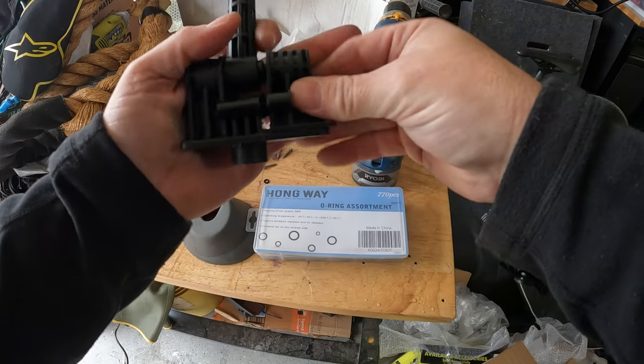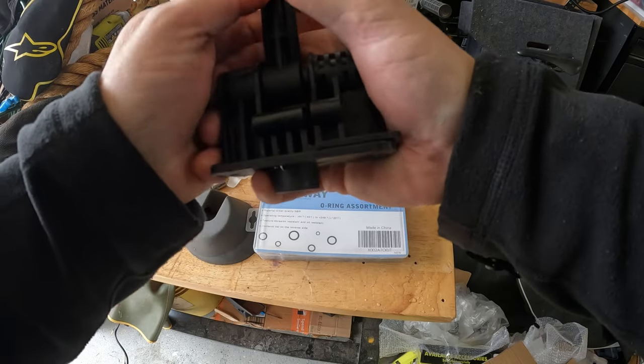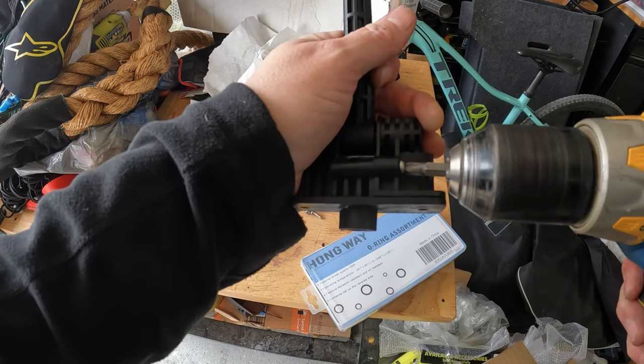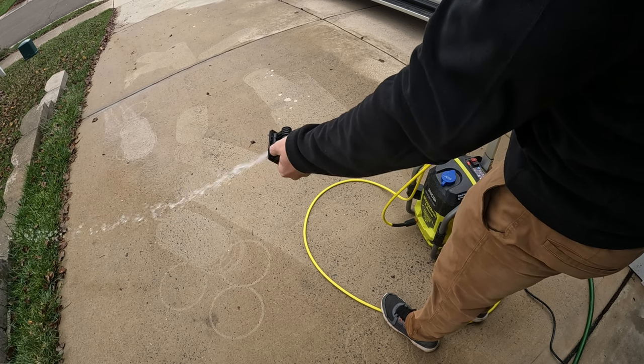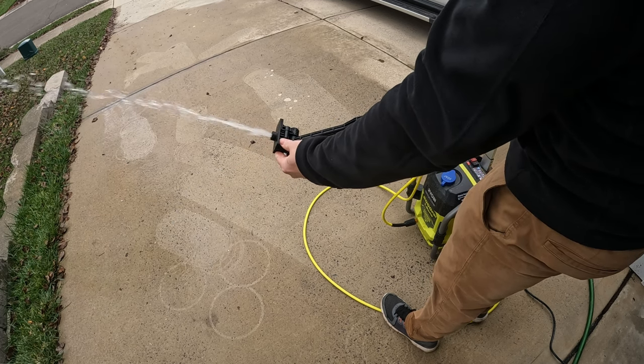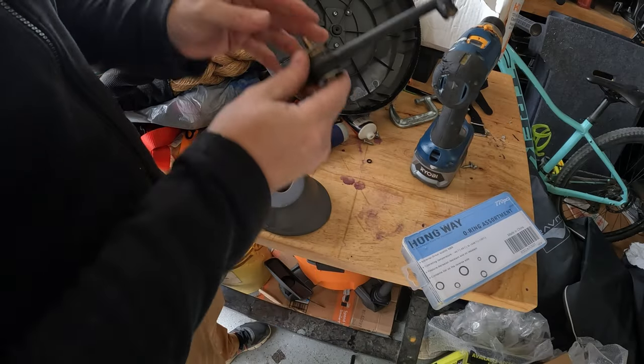Time for reassembly. You should hear a good, firm click when those O-rings pop into place. Time to verify if our new O-rings actually fixed the leak. Looks good — I'm satisfied with that work. Moving on.